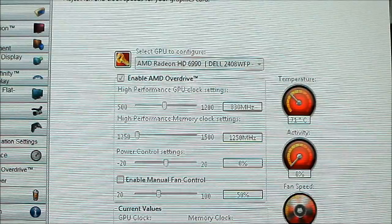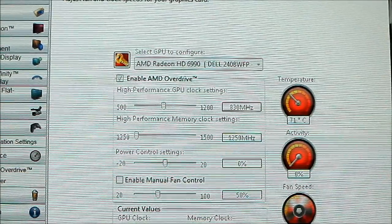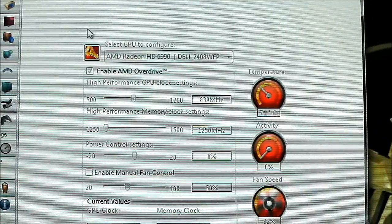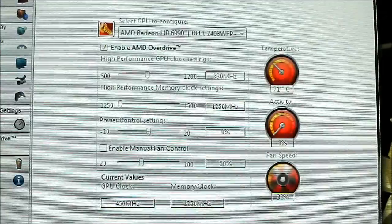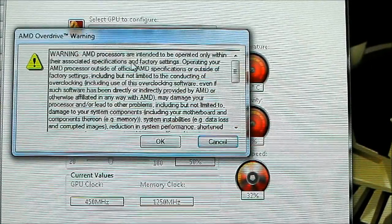I suggest ignoring the temperature you're seeing right now, as currently I don't have room temperature control for temperature monitoring. What we are going to do is use the AMD Vision Engine Control Center to adjust the fans manually.